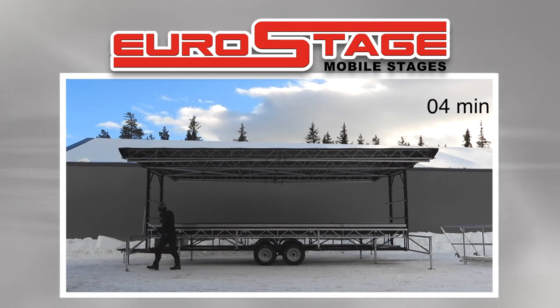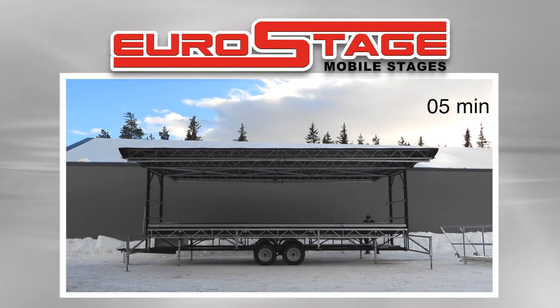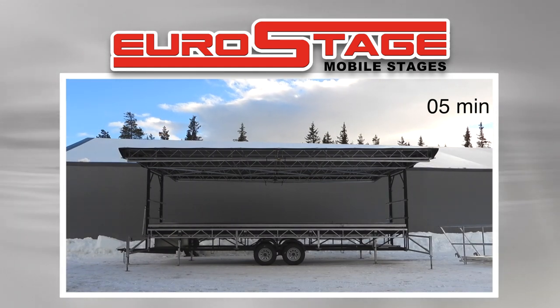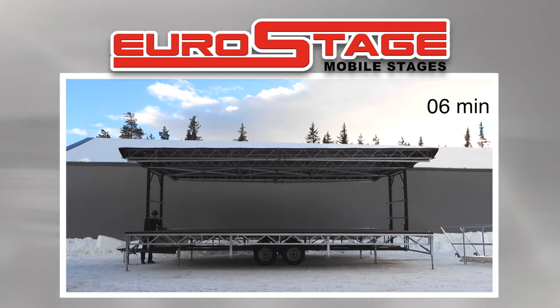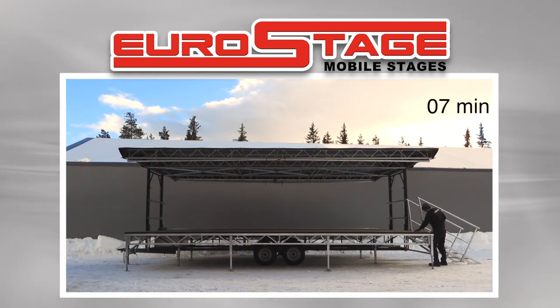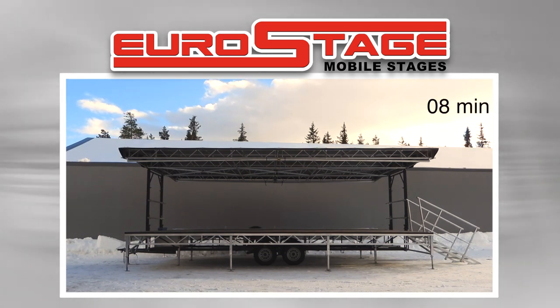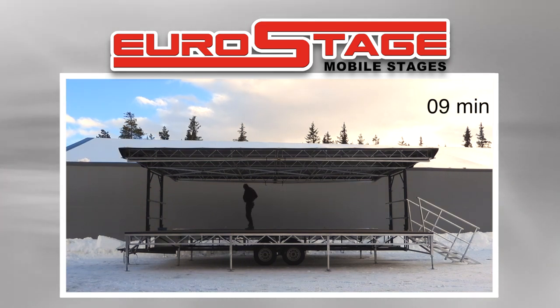Level four outriggers, extend rear and front stage deck extensions. Deploy four stage legs and level. Lock in roof wing gables and spreader beams.